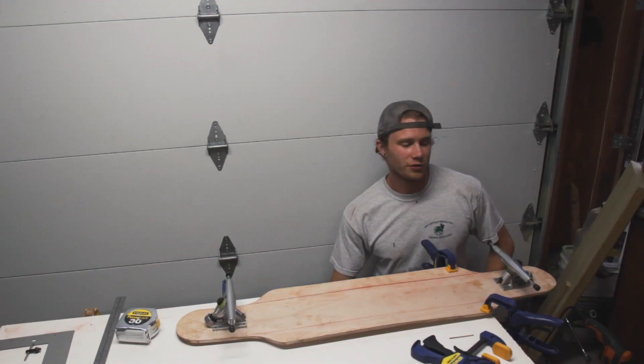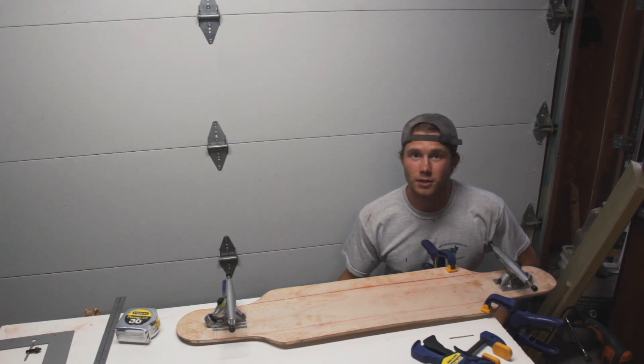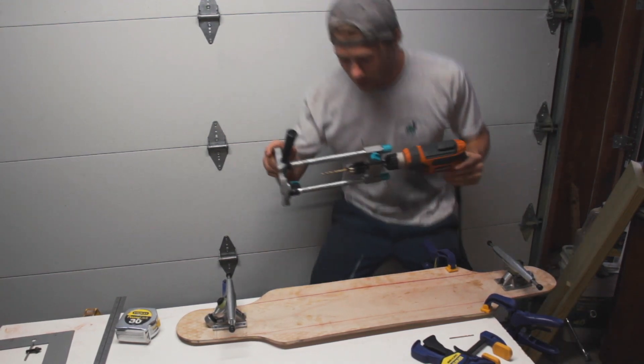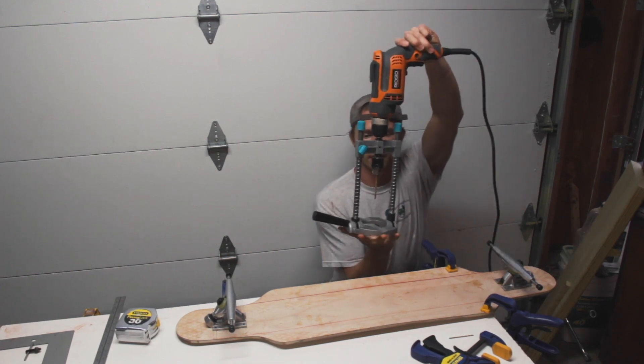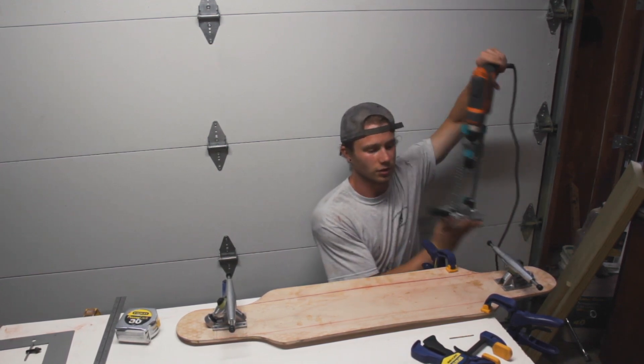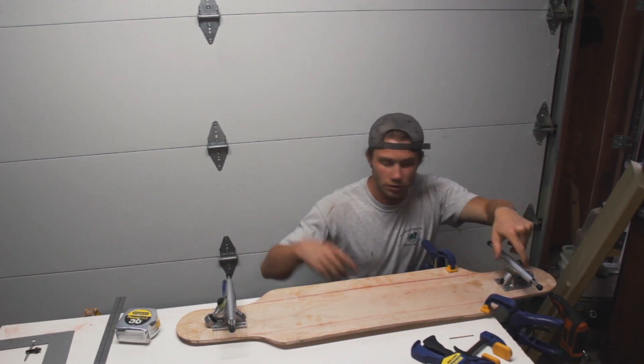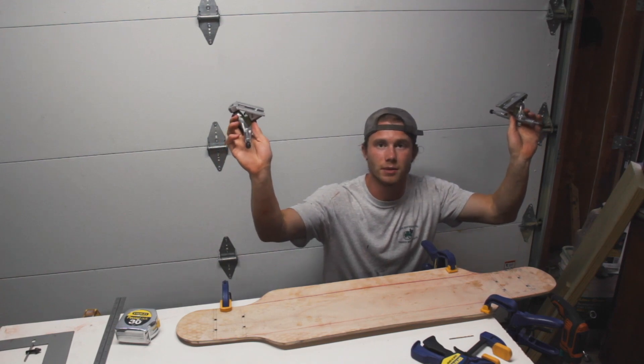All of the holes for the trucks are drilled and they are pretty much spot on. I ended up using this thing right here — it helps just make a straight drill straight down. You do a lot of adjusting, but the holes are drilled. Now on to cutting out those center pieces.